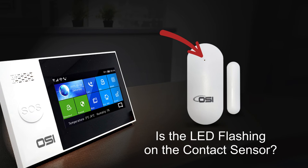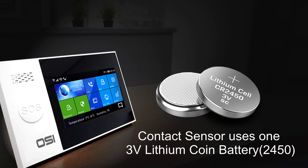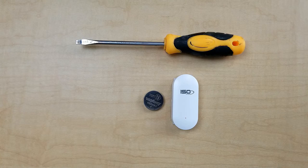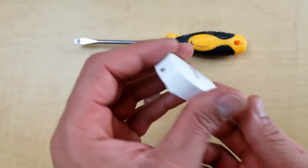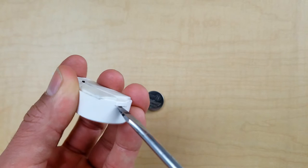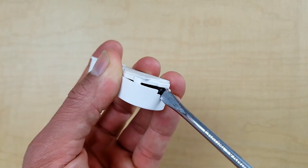If the red light on your contact sensor is constantly flashing and not working properly, the battery needs replacing. You need one 3V lithium coin battery, model 2450, available on Amazon for $5-7. To replace: lift the sensor, use a flathead screwdriver in the small hole at the bottom to pop it open. With your fingers, pry it open — it won't break. Inside you'll see the circuit board with the battery housed in metal.